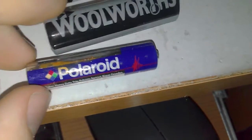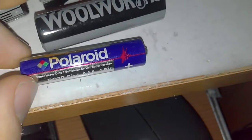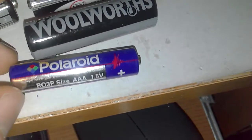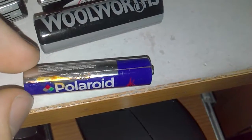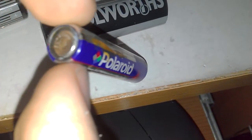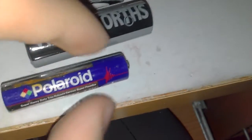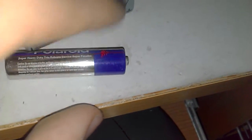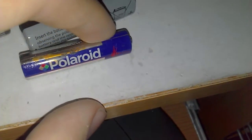Here is the Polaroid super heavy duty — it's all in foreign languages. It's sort of leaking a little bit. I'm not really sure if this battery is leaking or if it's the Duracell that leaked on it. I'm gonna give it a wipe down and give it a chance.